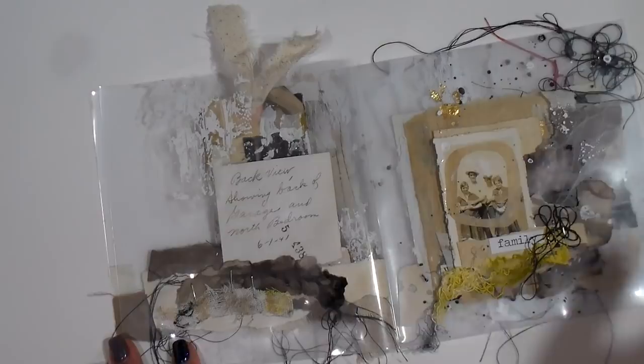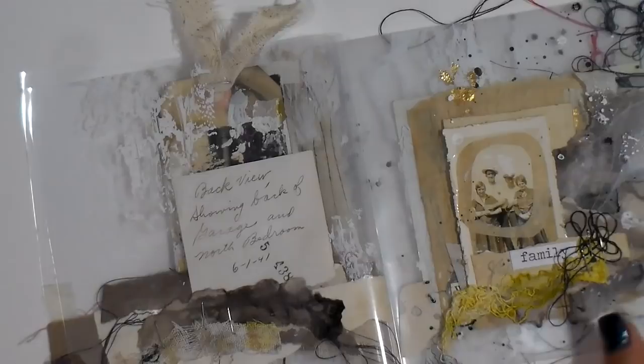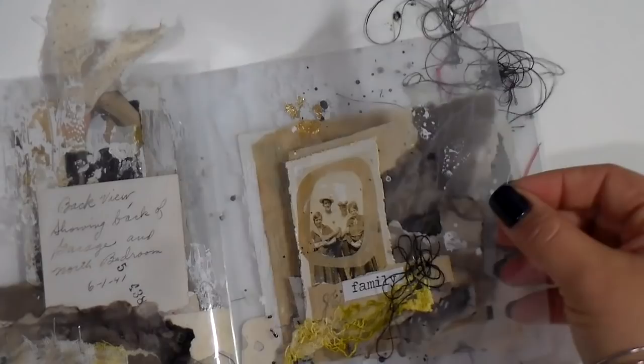I loved that it had handwriting on the back, so let me see if I can zoom in a little bit tighter here. I captured that by not covering up the back side of that photo because I really liked it. And then this one I added some eco-dyed papers around here, and some splats and splatters and all kinds of textural elements.